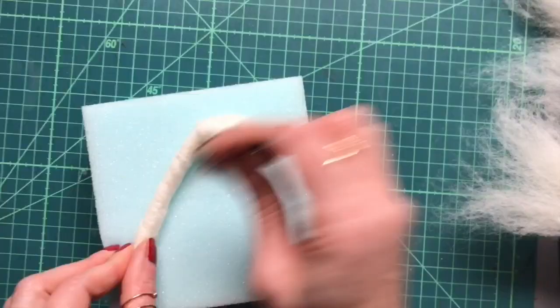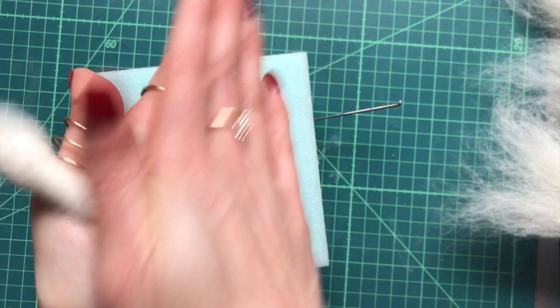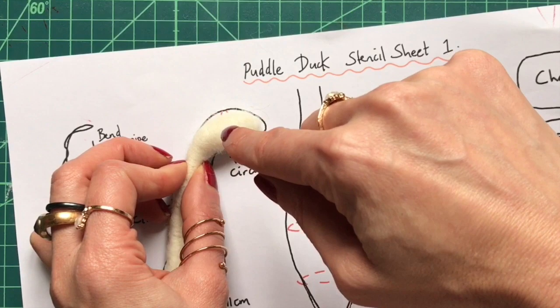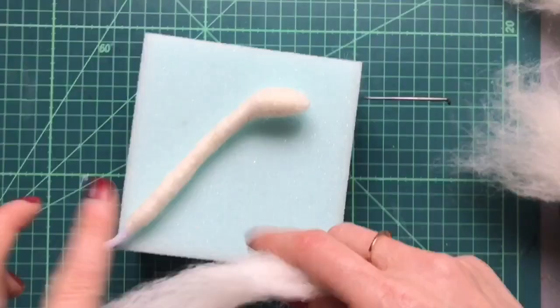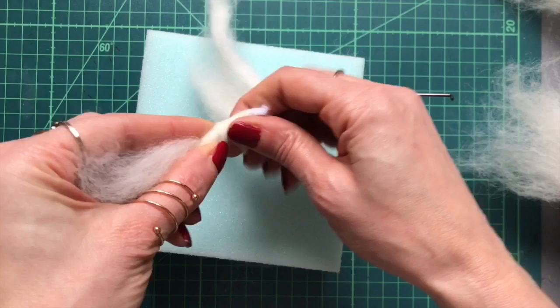Wrap the other end down the other way and then roll the neck area in between the palms of your hands quite vigorously like this. That's not quite big enough around the top so I'm just going to add a little bit more wool around that area. Now I'm going to add wool around the tail area, just a thin strip to keep this tail pointy.